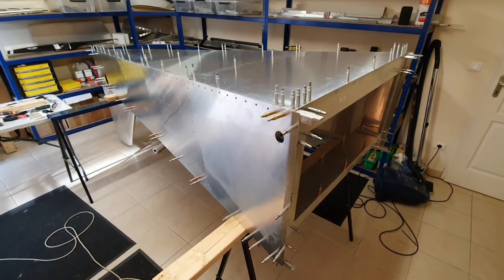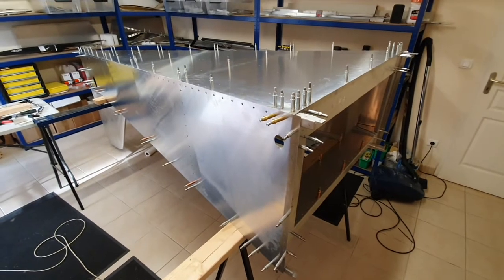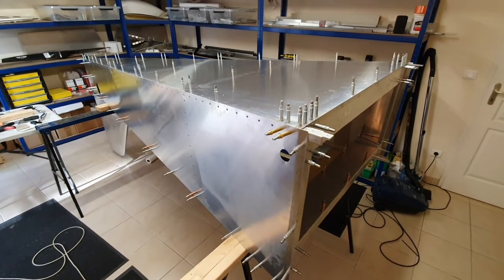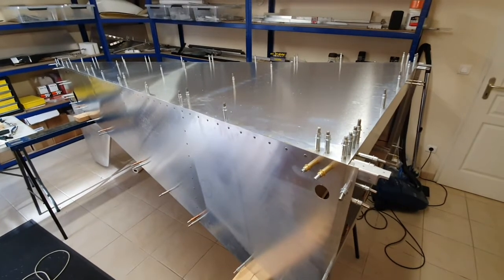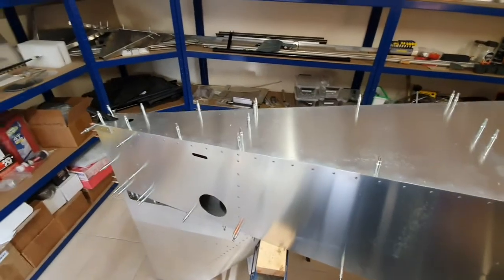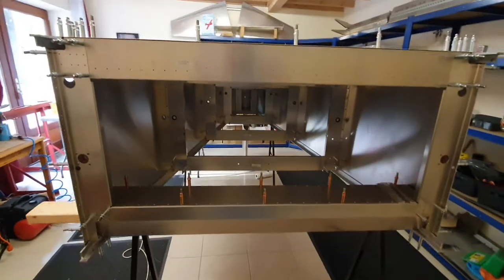A bit more progress — I've got the bottom skin on the tail cone and it fits beautifully. A lovely join on both sides, no gaps. I've drilled through the skin into the bottom longerons — 192 holes — and everything's square, level, and looking good. I'm very pleased with it. It's ready now to be drilled out to copper cleco size, and then I'll be flipping it up the other way and sorting out the other side.